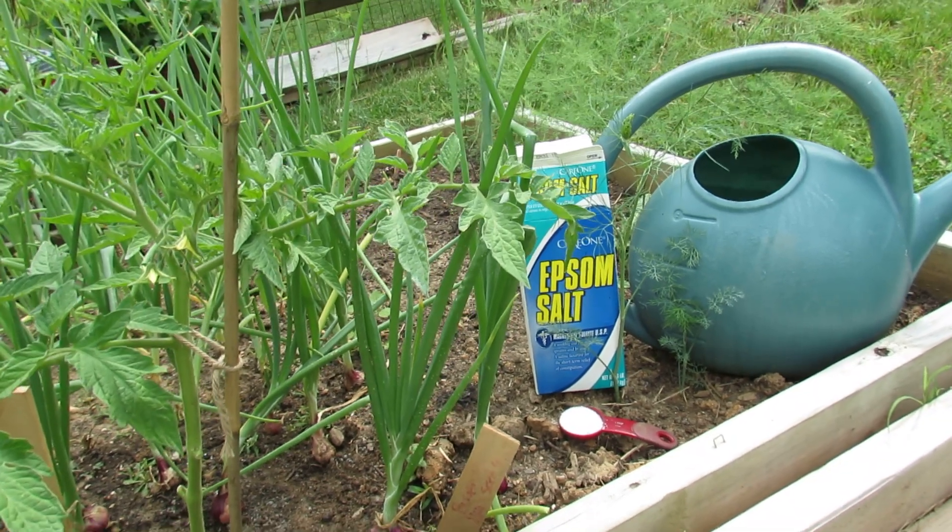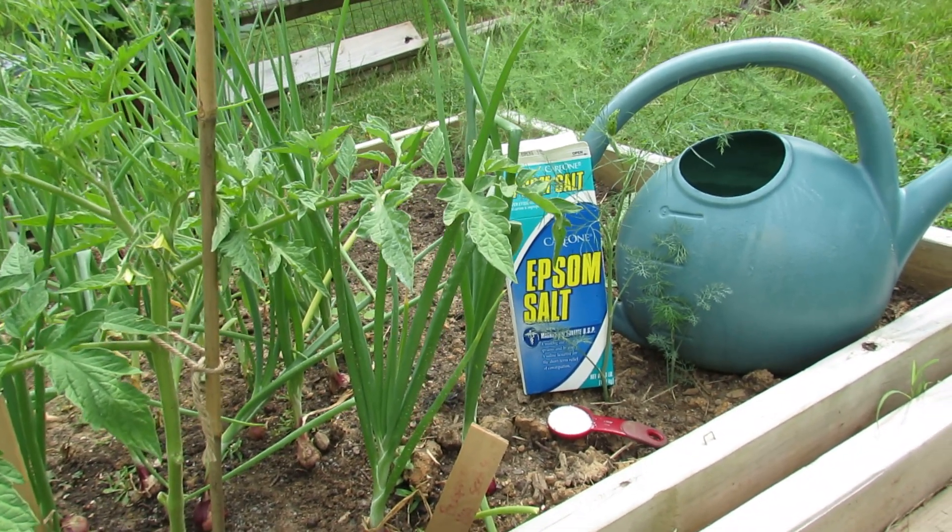Welcome to the Rustic Garden. Today I want to talk to you about improving the flavor of your onions and garlic.